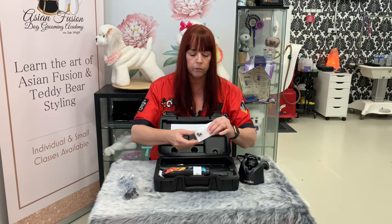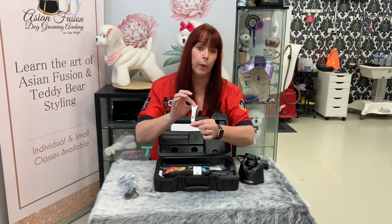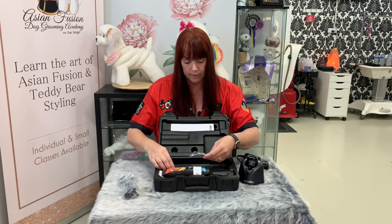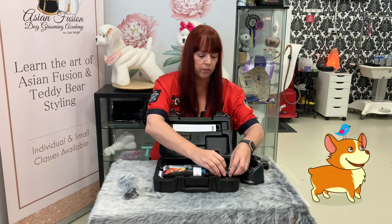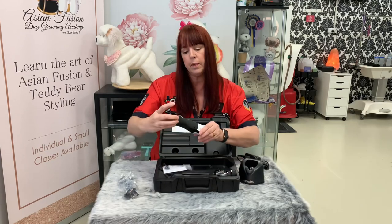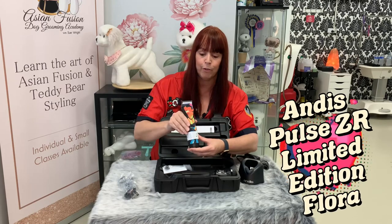We've also got a spare blade drive — pretty cool — and some clipper oil. So that is everything you'll need to get started with the very beautiful Andis Pulse ZR2 limited edition floral clippers.